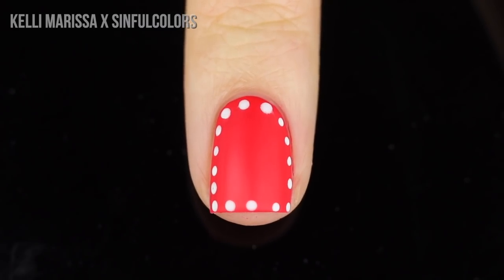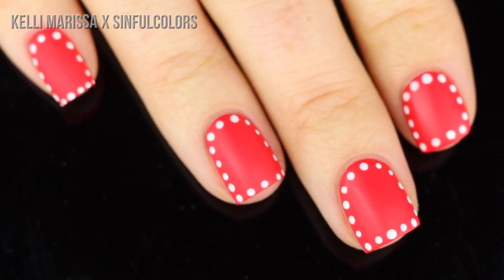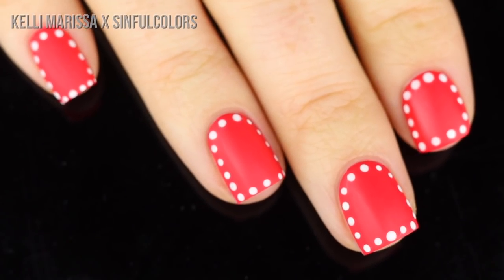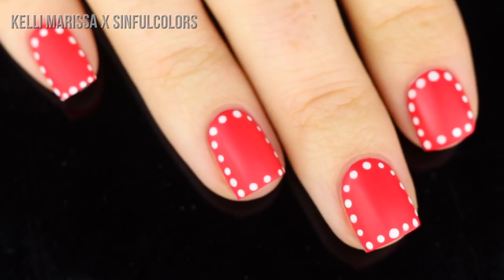This is giving me such strong picnic vibes — makes me really want to go out and have a picnic with my nails looking like this. I feel like this would also look really good with a blue base and white dots, but really any color would work.